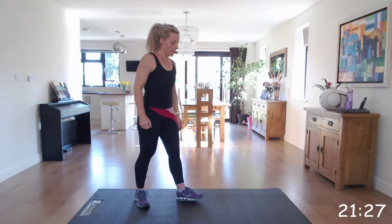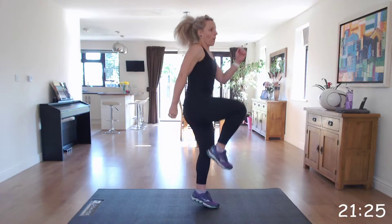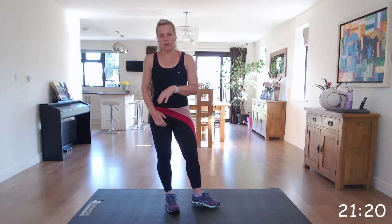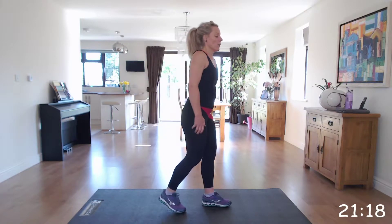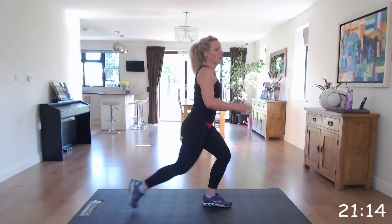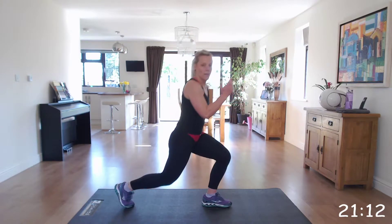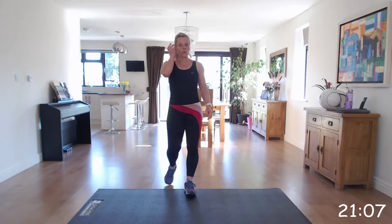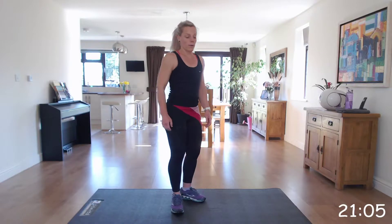Runner's knee. Start with the right. You're going to hop, lunge back. Hop, lunge back. 30 seconds on right, 30 seconds on left. You can take out that hop and come back to a lunge and come up, step back into that lunge. Add the hop or without the hop — you'll work at your level.